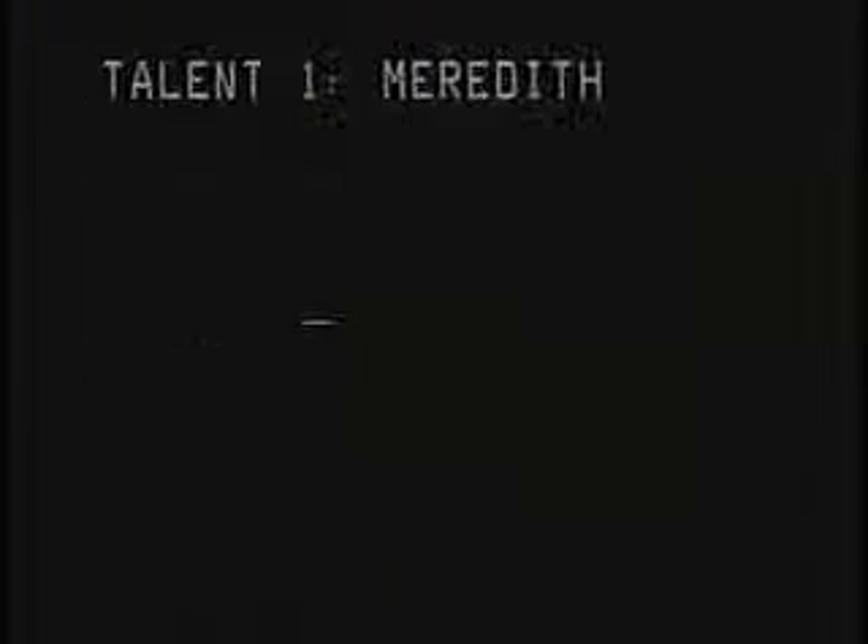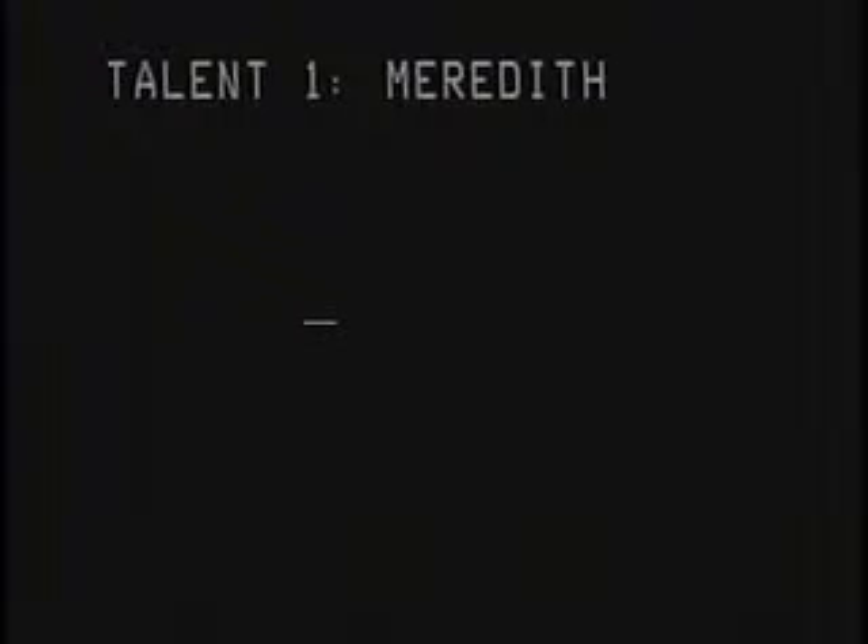I issue my rifle to another marine. It served me well, I know it's clean. Put a keyboard in my hand.